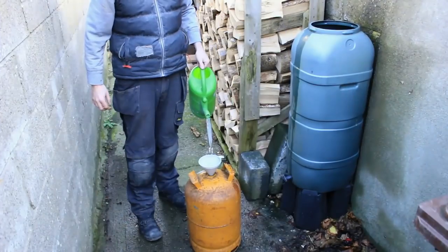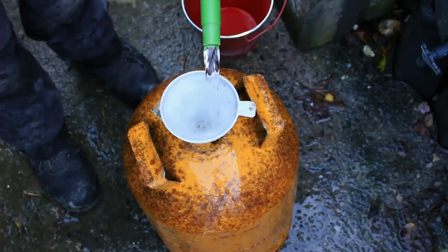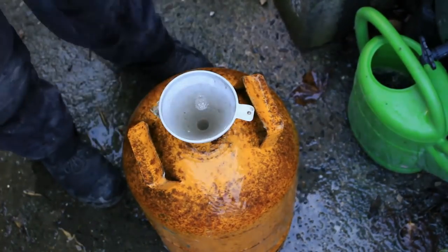I filled it to the top with water, purging all of the gas, and let it sit for 24 hours. Then I emptied it, refilled it and emptied it twice more just to be on the safe side.